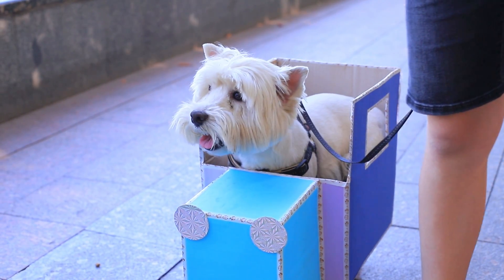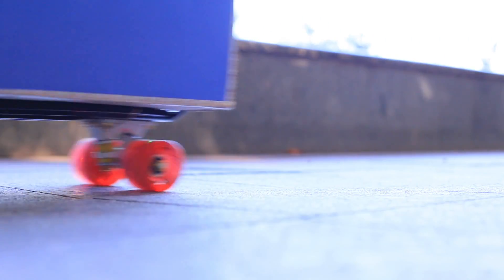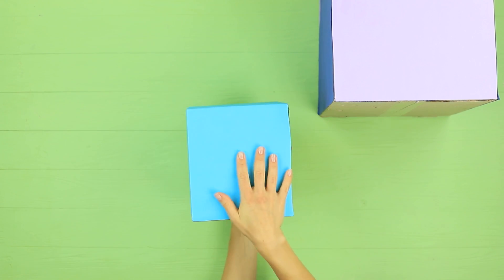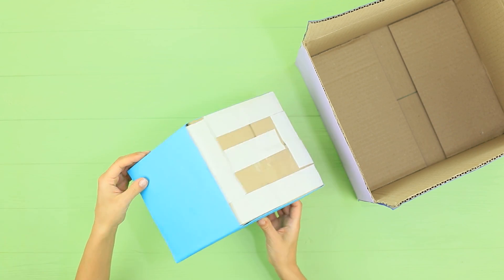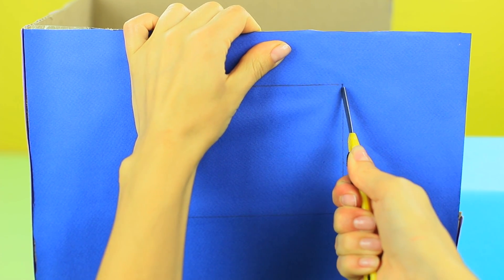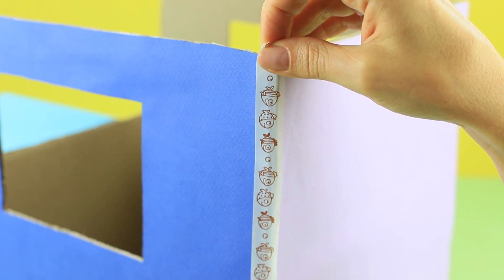I have a new means of transport — a convertible for dogs! A dog car! Take two different cardboard boxes wrapped in colored paper. Attach double-sided tape and attach the smaller box to the bigger one. Cut out windows on the sides of the big box. Cover the joints with decorative tape.